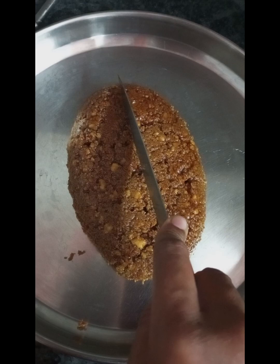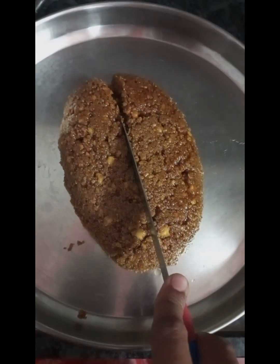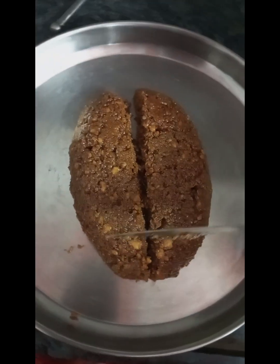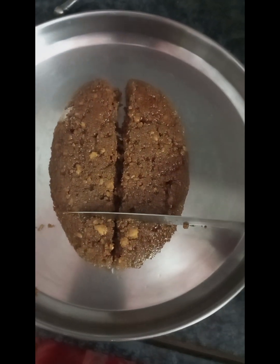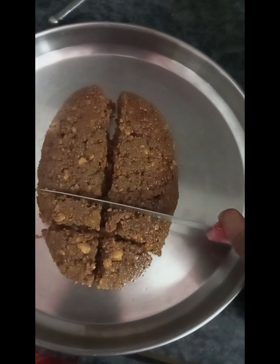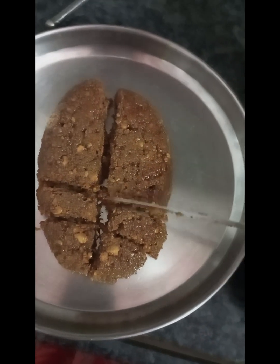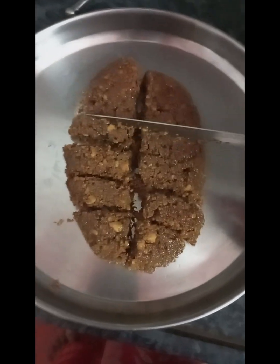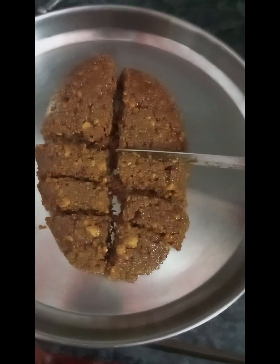We can cut the sweet. The difference here is that you have to make a lot of the difference. Then you have to decorate the nuts with the nuts. We will follow the recipe in two steps. We will also use the nuts, then you can garnish the nuts with the nuts.